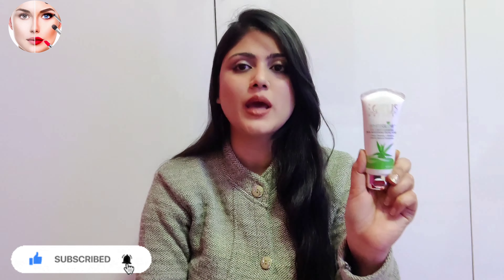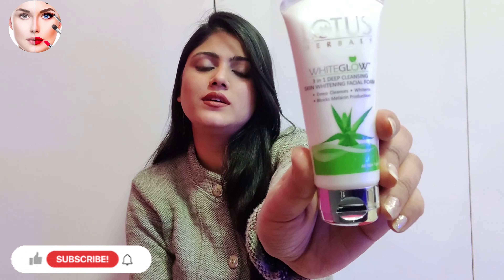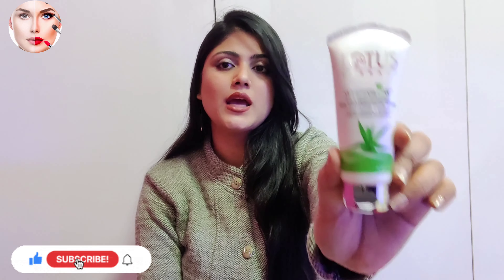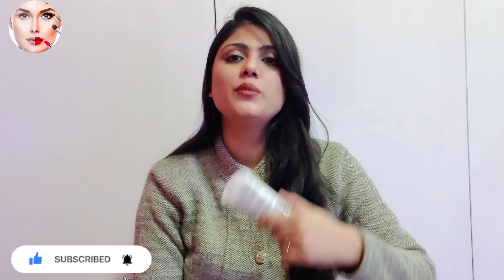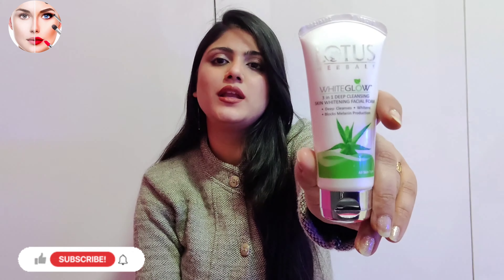You will not find harmful chemicals in this product. It is 100% natural ingredients. As you can see, aloe vera is the main ingredient. Aloe vera is very effective and good for skin. Aloe vera gel is used on skin to help with dullness and dryness.